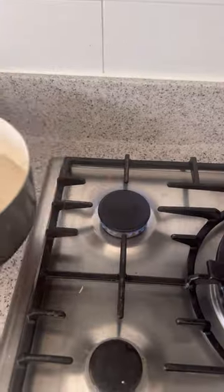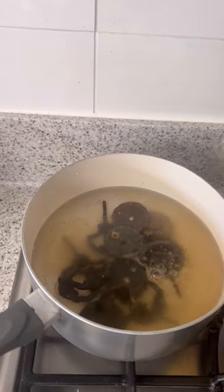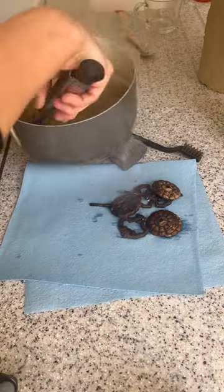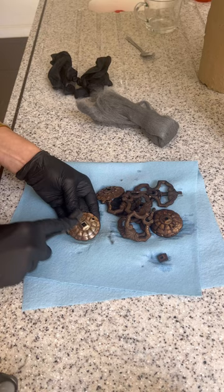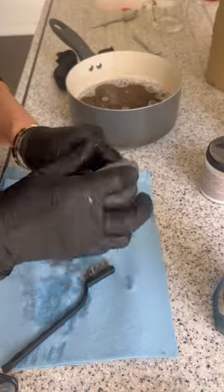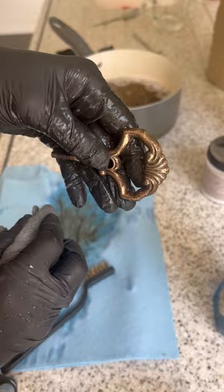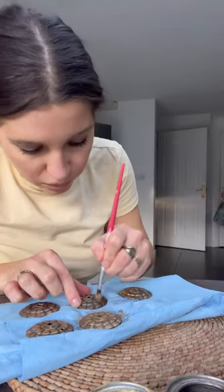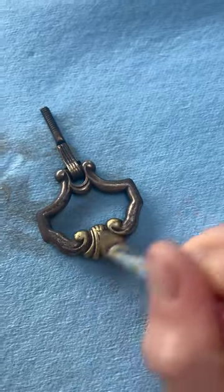Now for the hardware, I took an old pot, started to boil it, and added in some vinegar. I popped all those old hardware pieces into it, let it boil for about 15 minutes, then took it out and scrubbed it down with a wire brush. I used some steel wool, dish soap, and Bar Keepers Friend — but unfortunately it just wasn't coming up shiny, so I went to plan B.